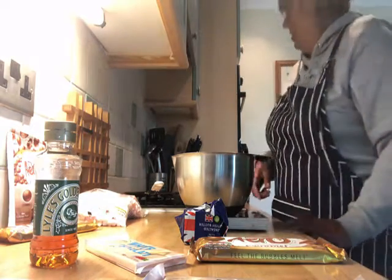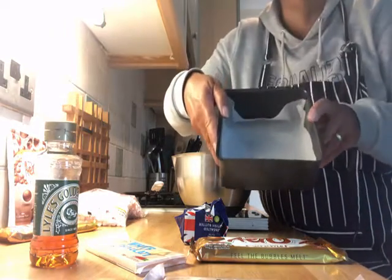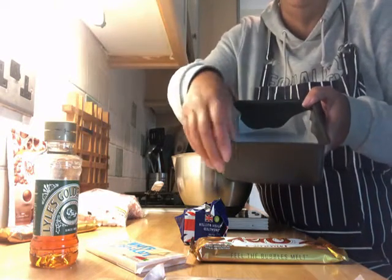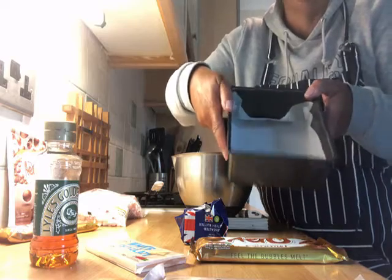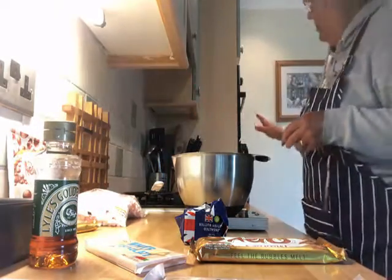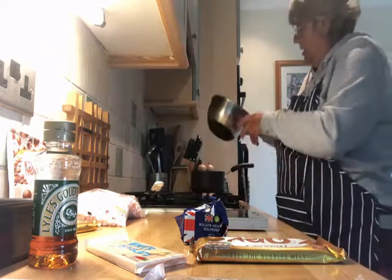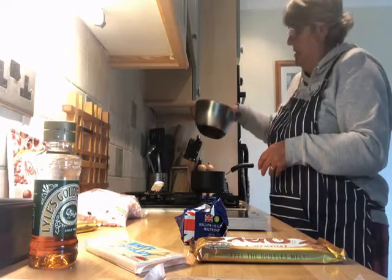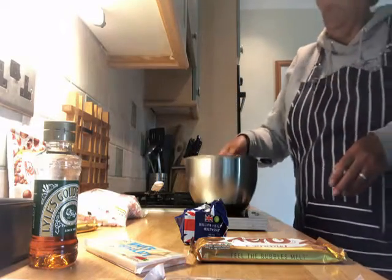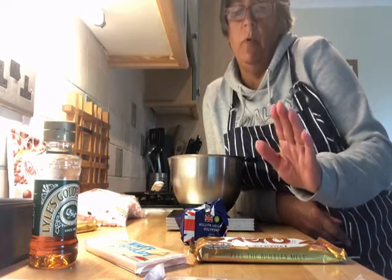What I've done so far is I have lined my tin just with a square piece of greaseproof baking parchment — that's just in there, that's all I need to do for that. I've got the pan on, that's going to come slowly to a simmer just with a little bit of water, so the bowl I put the ingredients in can sit on it without touching the water, because we're going to melt them like we've done before.